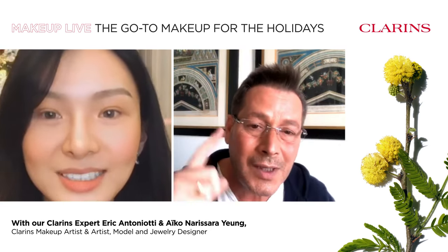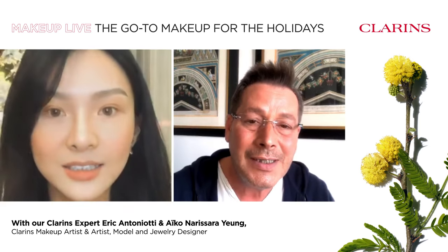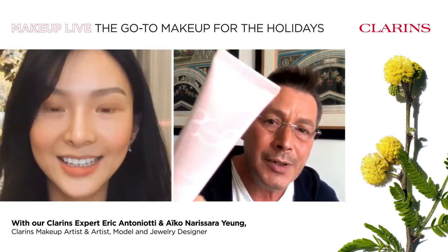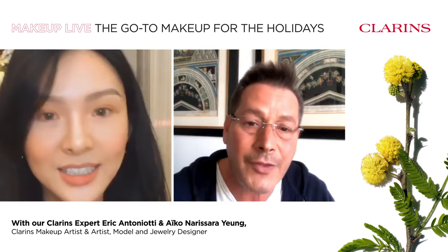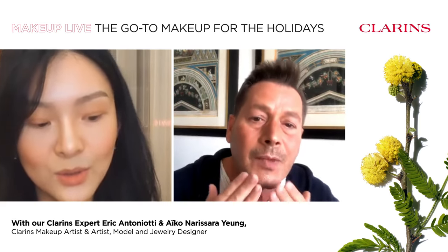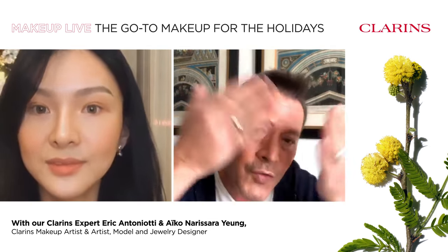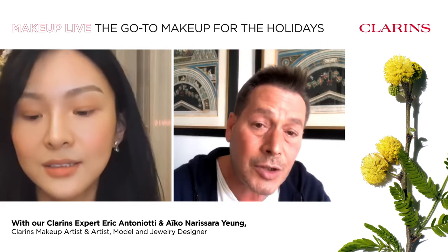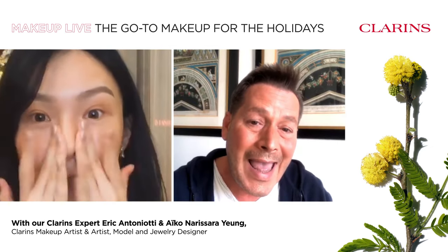We need to start first with a primer. The best primer for you is the lavender SOS primer. Just use a pump, warm it with your hands, and apply it on cheeks and forehead. Then smooth it out all over the face. This lavender shade is going to brighten up your complexion and make your makeup application easier and faster.